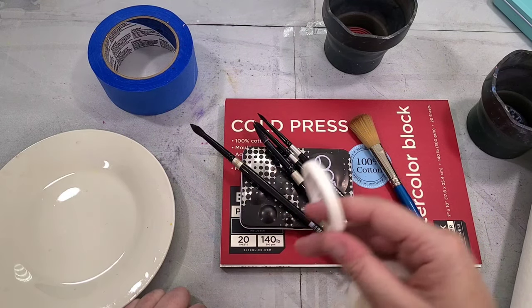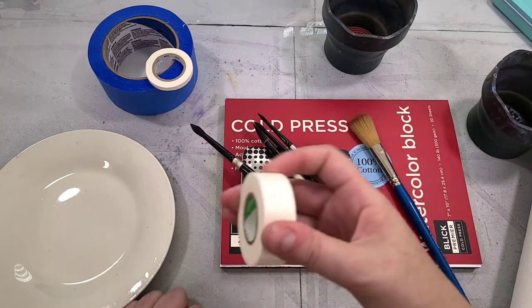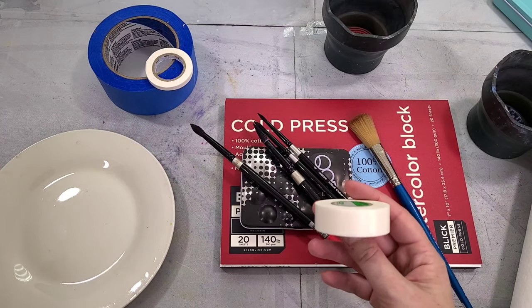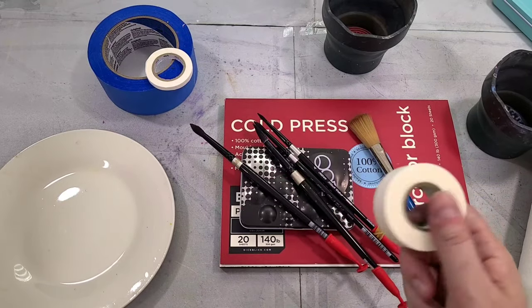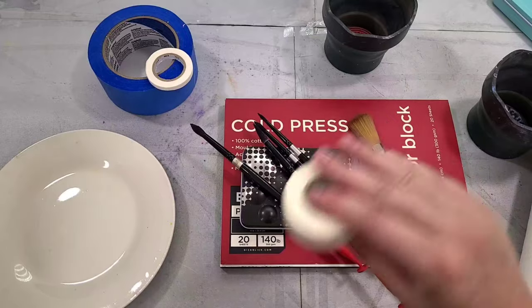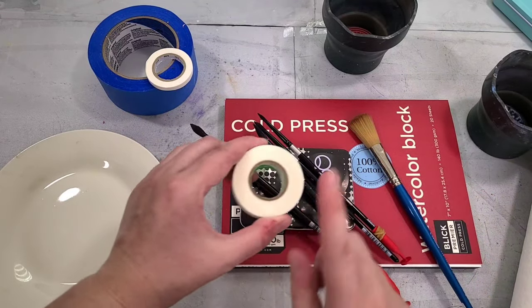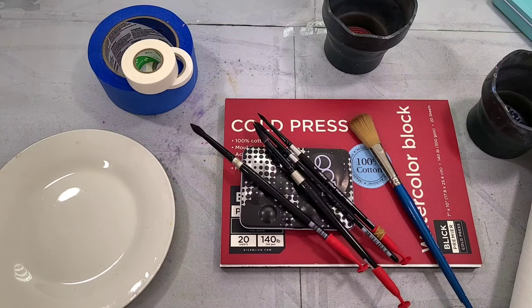I also have some MT empty washi tape — some of the best washi tape I've used for watercolor. It masks really well, doesn't tear up the paper, and adheres things to whatever support I'm using. It comes in a variety of sizes. I also have Nichiban Japanese artist tape from St. Louis Art Supply — really good, but since it's imported in the US it's a bit price-prohibitive.